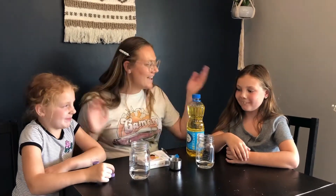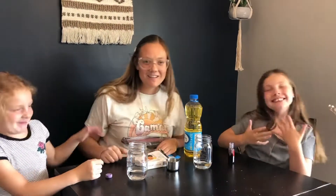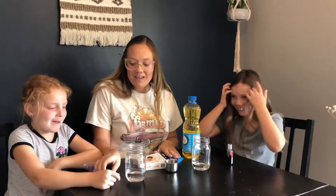Hey Calvary kids, we are on our week four experiment — it's called fireworks in a jar. We actually have two of them, and my helpers Parker and Kinley are gonna help us out today.